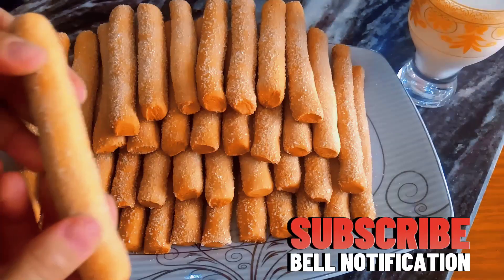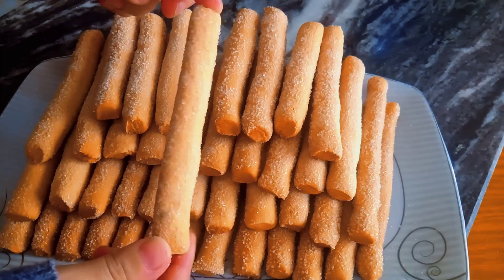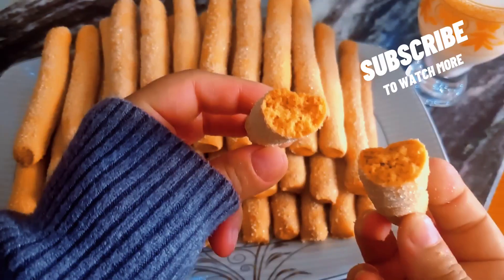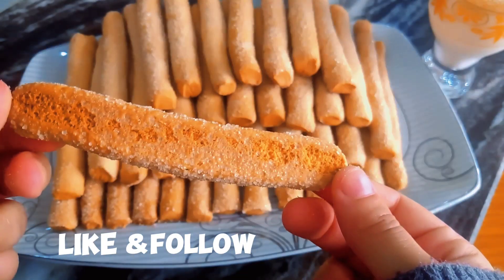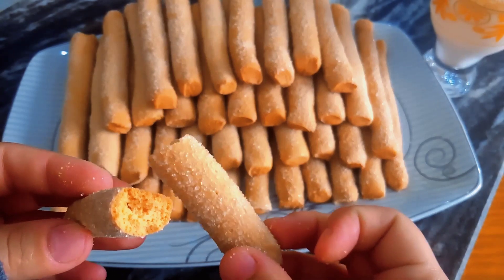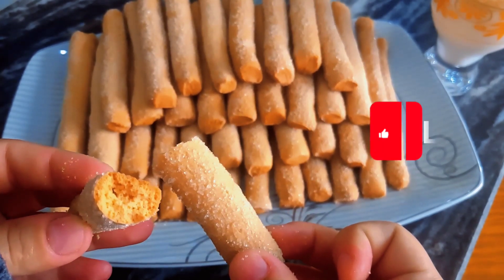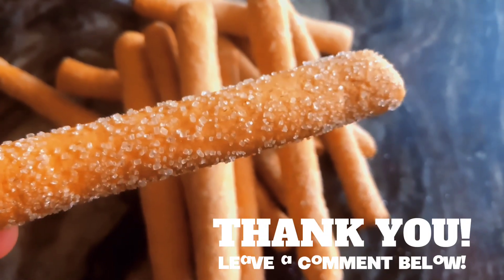Bell notification, subscribe to watch more. Like and follow. Thank you, leave a comment below.